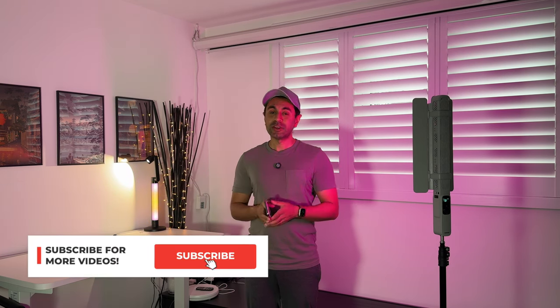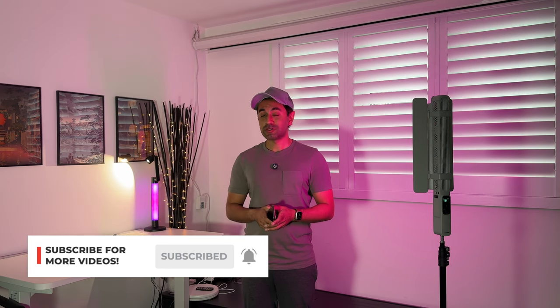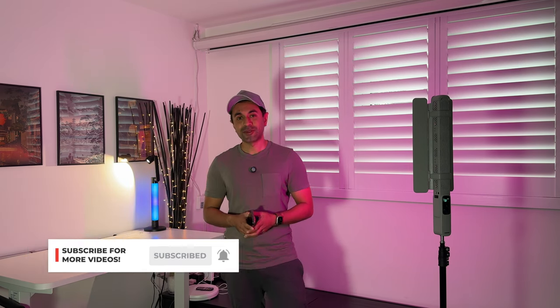If you have any other questions or comments, make sure to ask them down below and I'll get back to you as soon as I can. Make sure to like this video, make sure to subscribe, and I'll see you all next time.